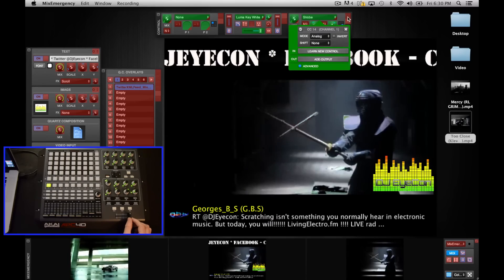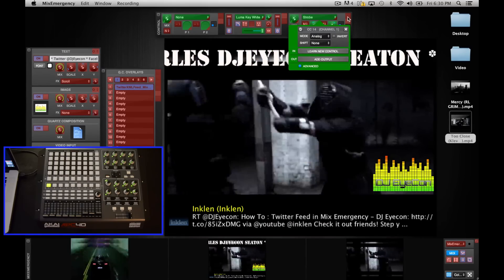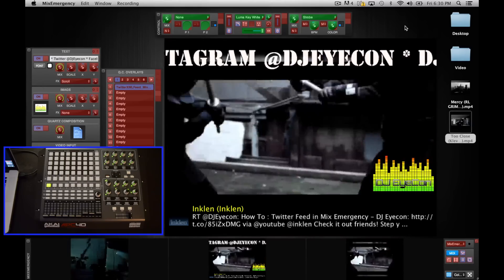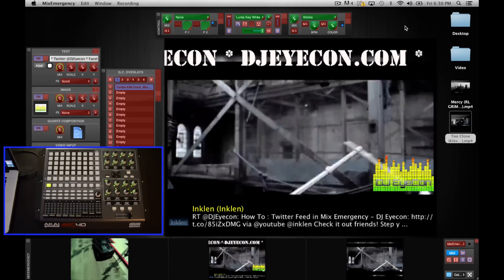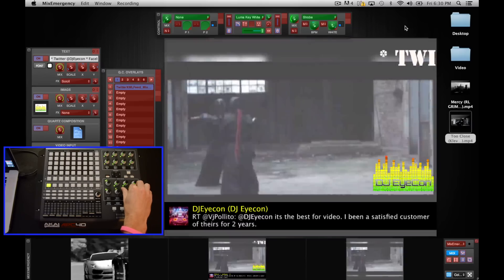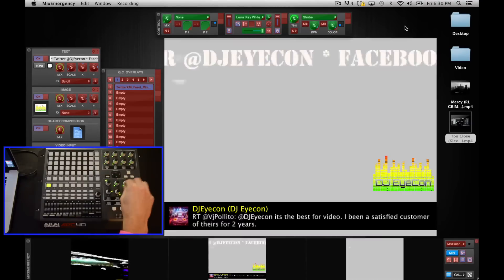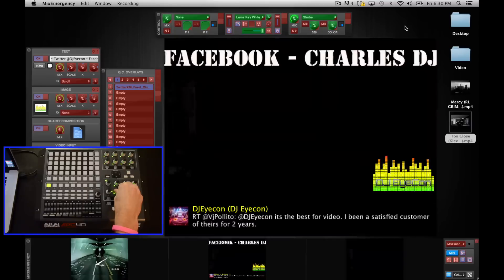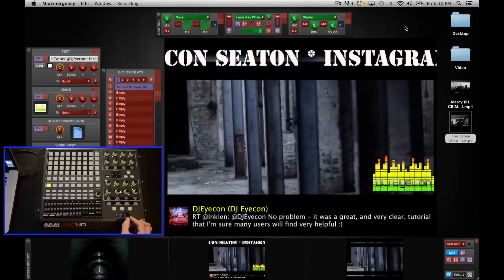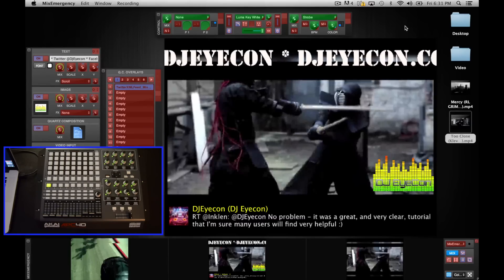We're going to leave it on the strobe effect because I particularly like this one. I believe I saw a video Joshua Carl posted talking about cool things you can do with the strobe effect. A lot of times in electronic music you'll have buildups, and it's nice to be able to add a video buildup alongside an audio buildup. If you add a strobe effect, change the color to white, you can start it extremely slow, turn the mix up so you can really see it, and then as the buildup goes on you keep increasing the strobe rate. That is just one of the great effects inside this program.